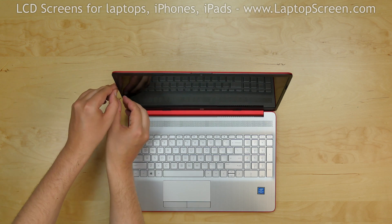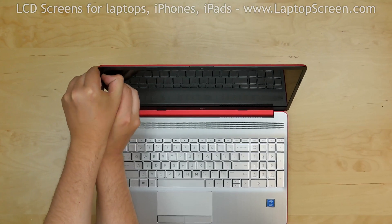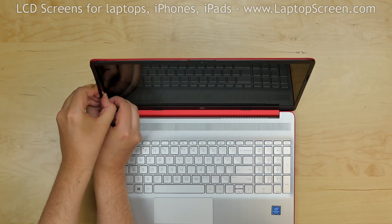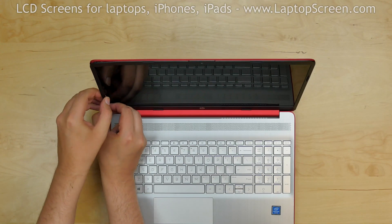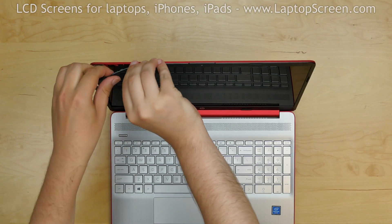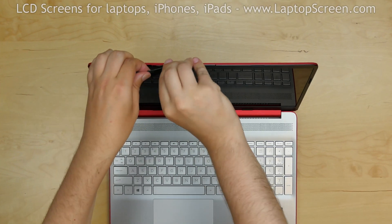Instead, use your thumbs to gently separate the plastic frame around the screen. Start from the left edge — unless you live somewhere where people don't read left to right, in which case you can do whatever edge you want first. Go around the perimeter carefully, snapping the tabs underneath. Take extra care around the webcam area.